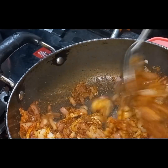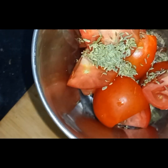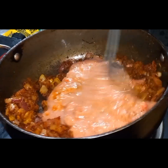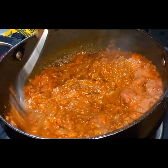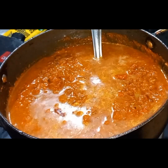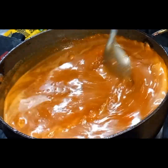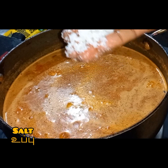Add a nice color to the pan. Add a cup of sauce and mix it. Add the paste and mix it with a good color. Let's add some salt. Add some salt in the gravy.